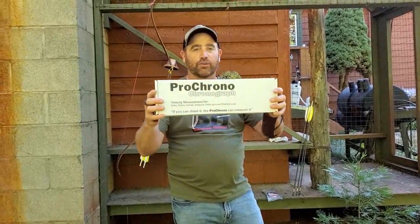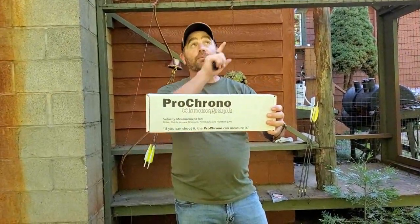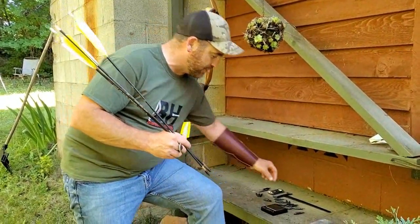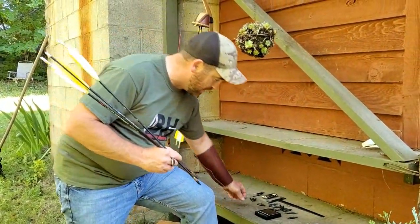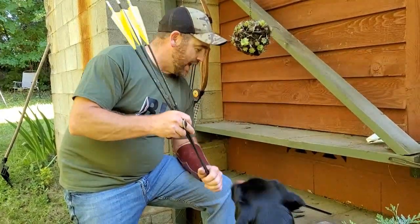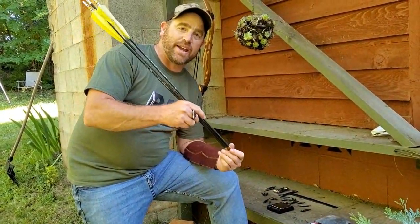They sent me a pro chronograph, and if you guys want to get your own, you can get it at this link here. We're going to adjust arrows from 85 up to 300 grains and see how much it slows the arrows down, and see how much difference each individual arrow weight makes.